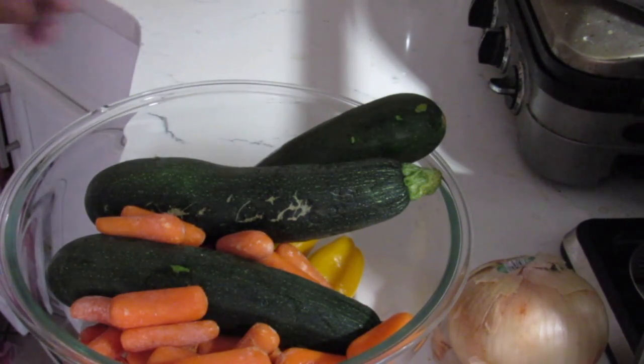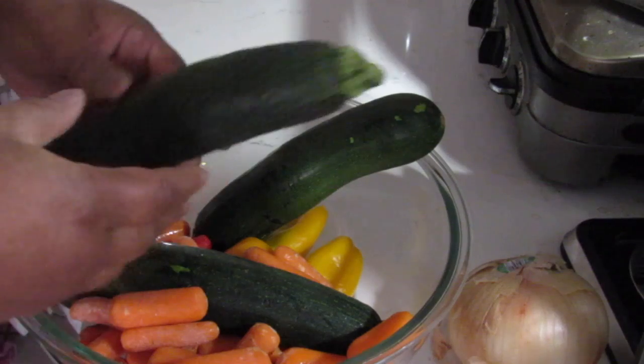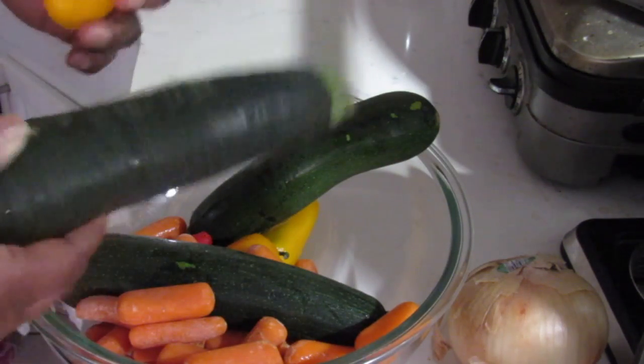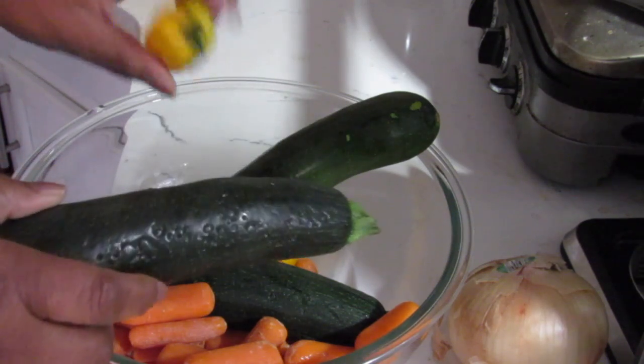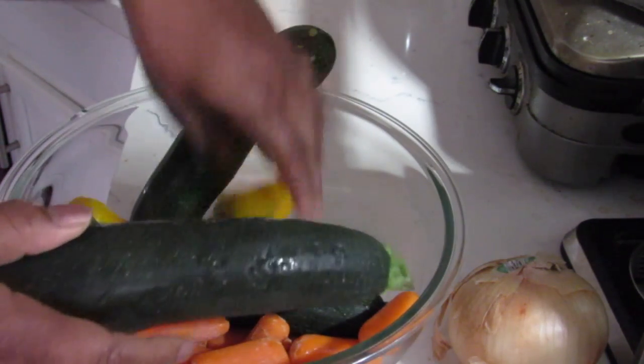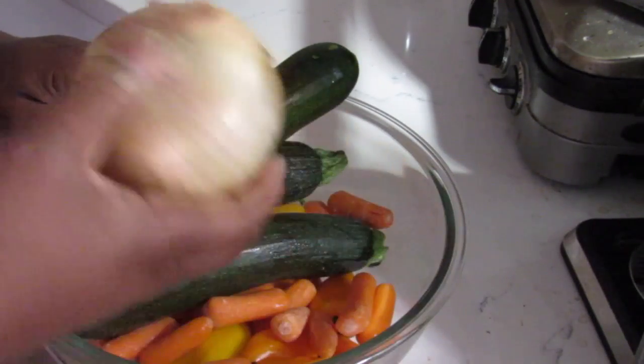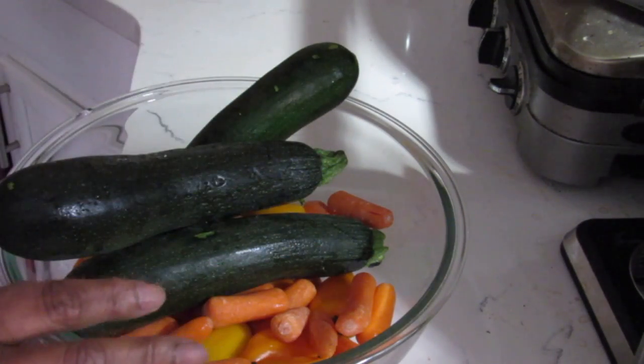Hi guys, today I'm going to make some roasted vegetables. I have some zucchini that's starting to go a bit bad so I'm gonna cut that off. I've got some sweet peppers, some carrots, and some white onion.